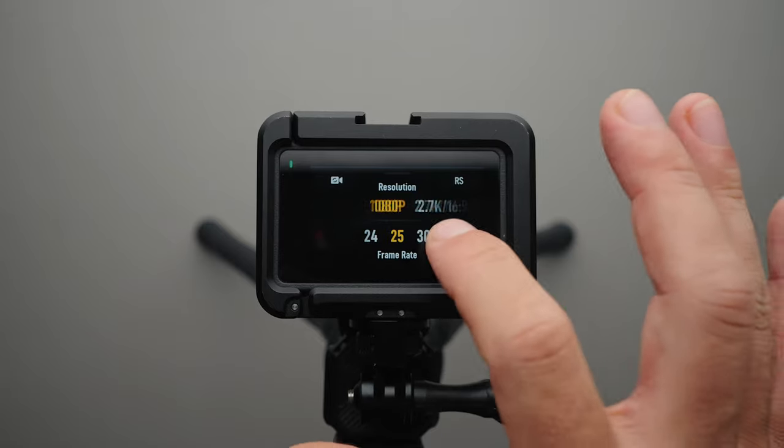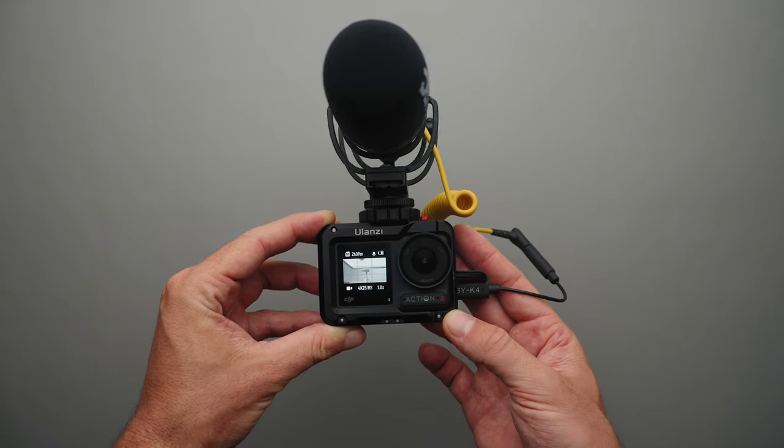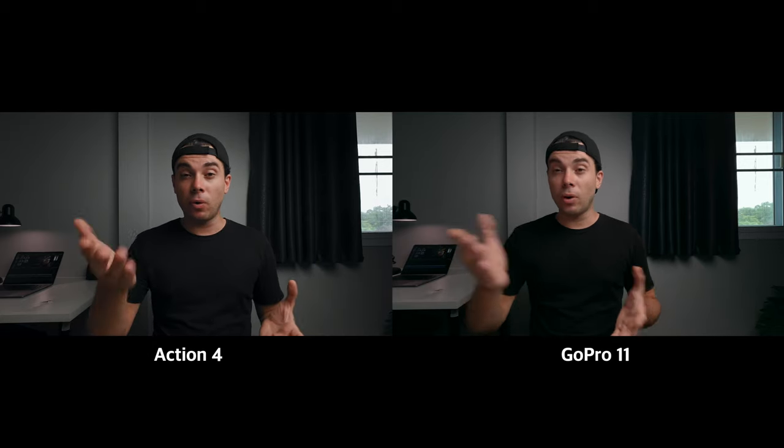So in today's video I'll show you the settings and gear I use to achieve this shot with the Action 4, as well as briefly compare it to the GoPro Hero 11 to see which one is a better studio camera. But I can already say that the Action 4 will outperform the GoPro Hero 11 in this environment because the Action 4 has much better low light performance.